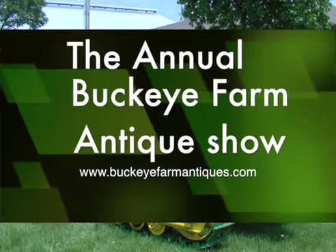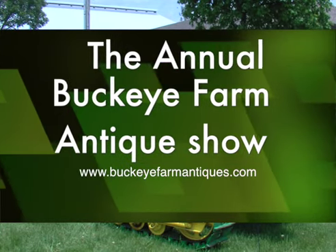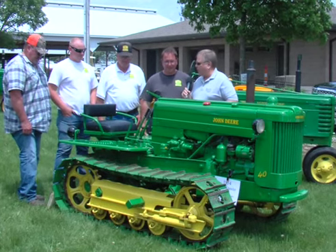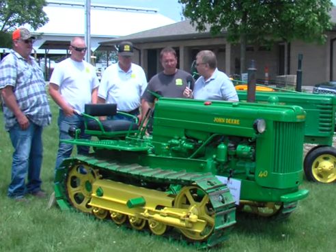Welcome back. And with me is Leonard Smurgey. We're here at the Buckeye Farm Antiques annual show. Leonard, tell us a little bit about yourself before we get into the history on — you have a whole lot of a collection here, but in particular about this particular item.